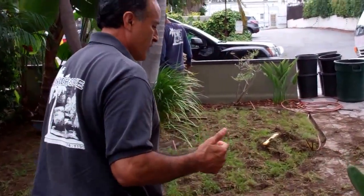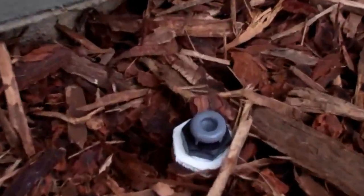Mulch has mycorrhiza, which is beneficial bacteria for the plants, and it just absolutely looks gorgeous. On grass, we go underneath the ground. Then we put an air relief valve and a filter — let's walk over to where the filter is. There's the air relief valve right there.